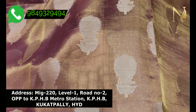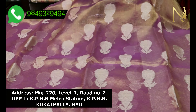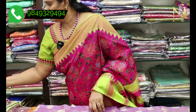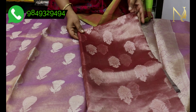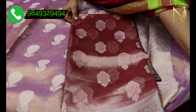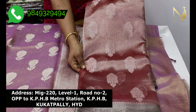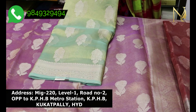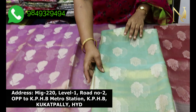You can also cut it for little children. This saree suits all age groups. We have a variety of colors available, and the colors are very nice.